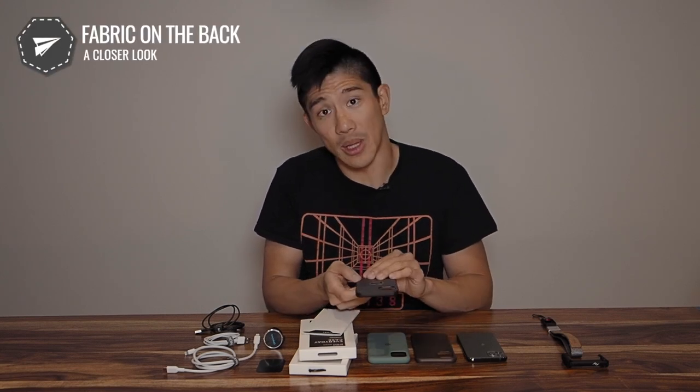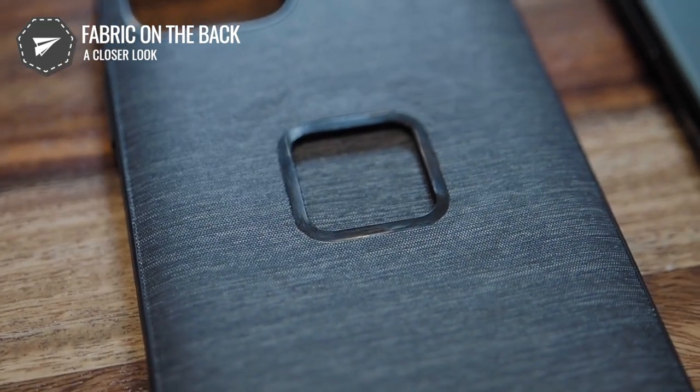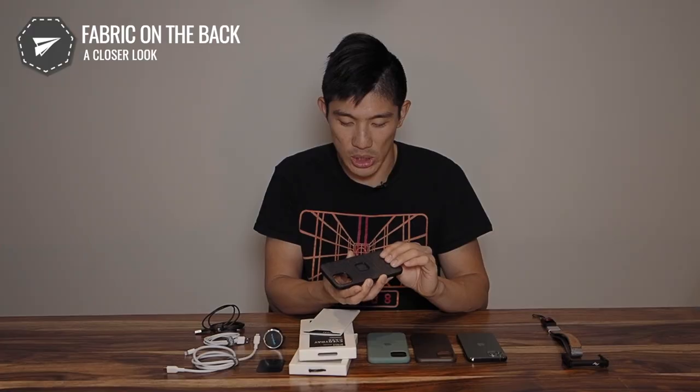Looking at the fabric on the back side — same thing: precision cut, laminated, really nice and smooth. You might see a little bit of indentation, but I think they're going to fix that in the final production version. Now let's take things a step further — there are a bunch of practical things I want to share to help you decide whether you want to back this Kickstarter.